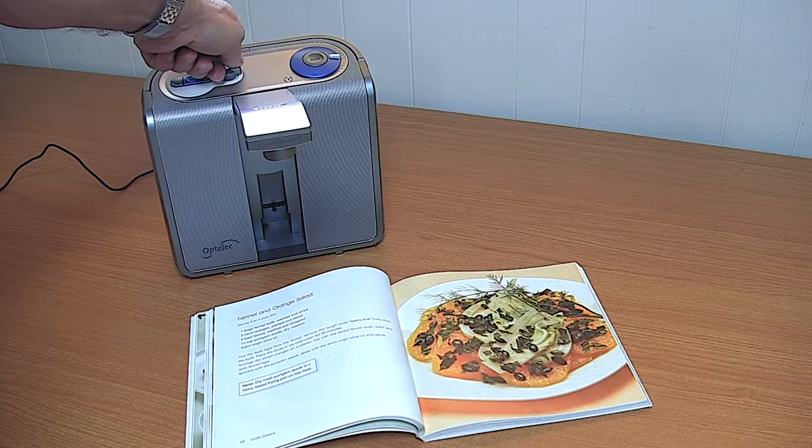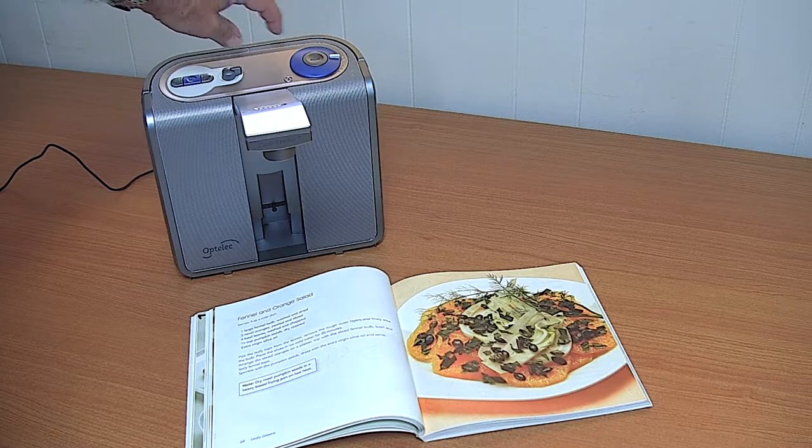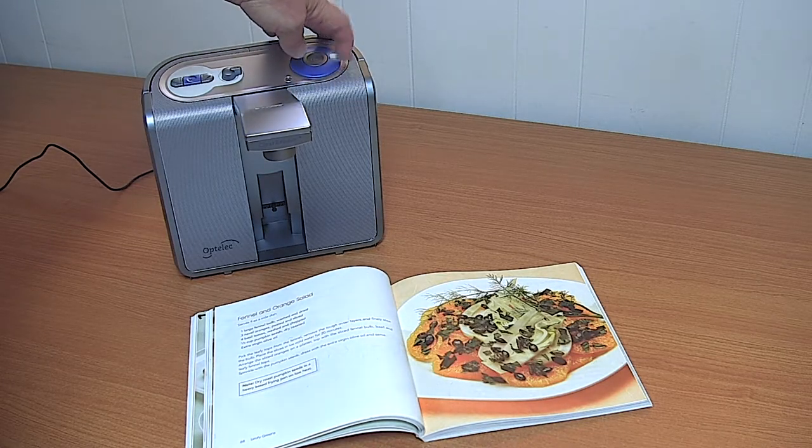We can increase the speed — speed up — or slow the speed down — speed down. We can increase the volume — volume down — volume up.